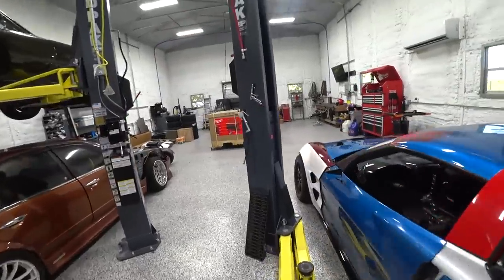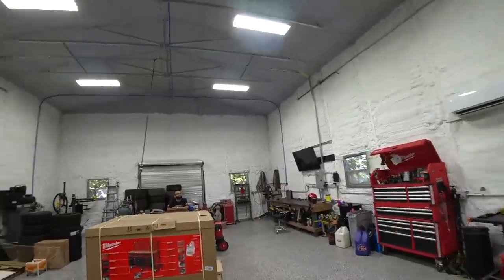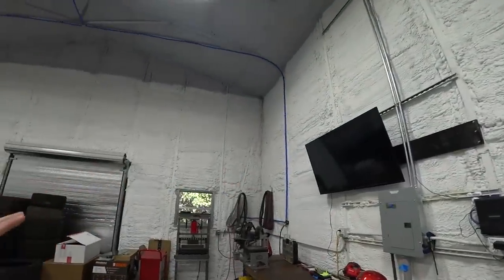Today we're working on organizing the new shop. This is a 30 by 50 steel building and we've been working on this project for quite a while, dealing with permits and things like that. We got the gist of it done a few months ago and we've been working out of here. We've got spray foam, all the electrical done.